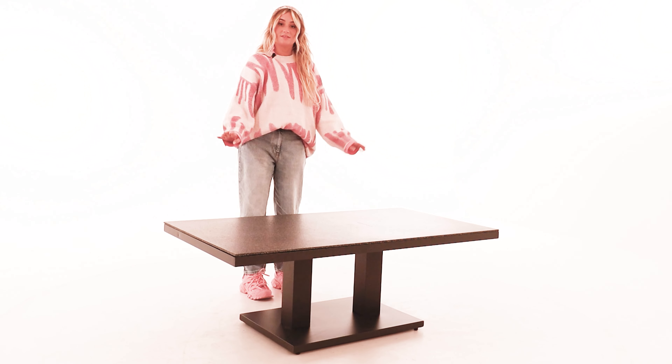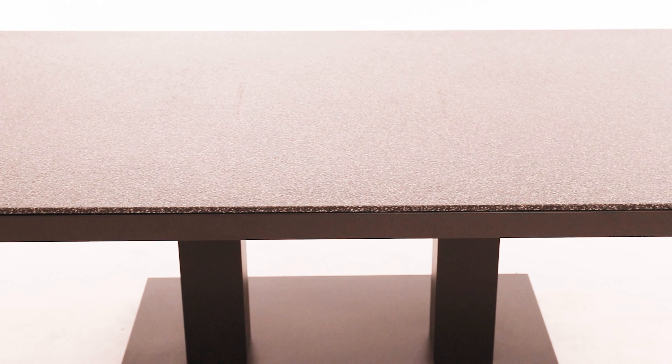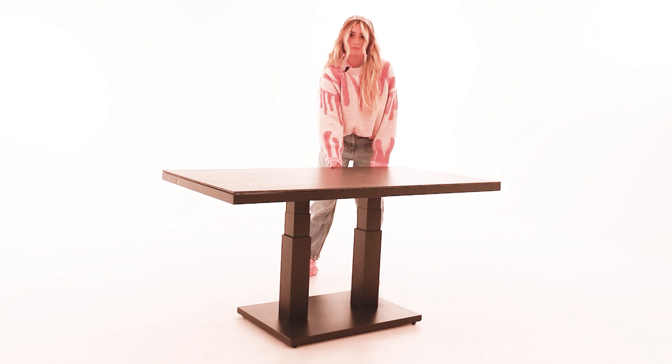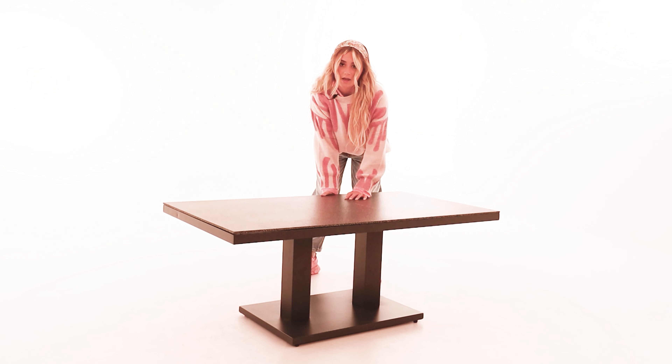Hiya, today we're going to be talking about the Zeb table from the Life range that's brand new to the Garden Furniture Centre. This table is actually adjustable - there's a little lever just here, you press onto it and as you can see it goes straight up, so you can do it at different heights as well.